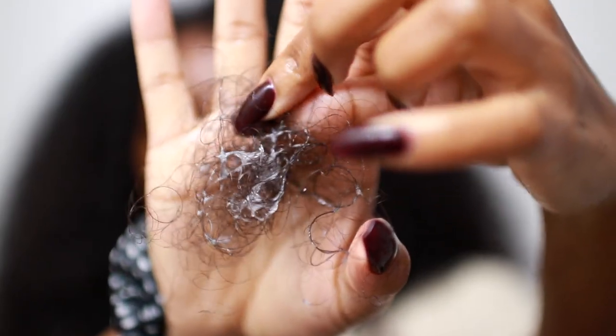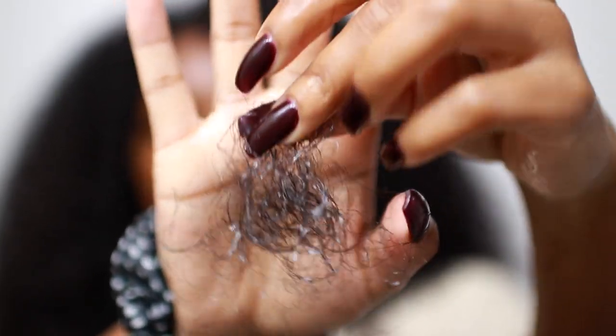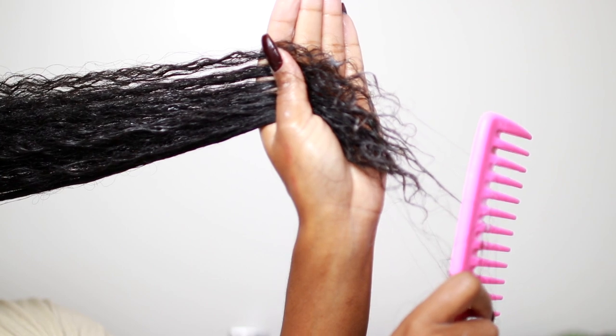Hey guys, today I'm going to show you how I trim my hair at home. I do this when I get excessive shedding and when my hair is just really stringy at the ends. This really helps my curls pop and come back to life.